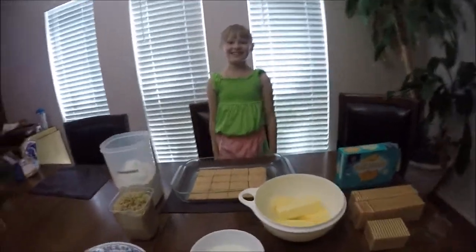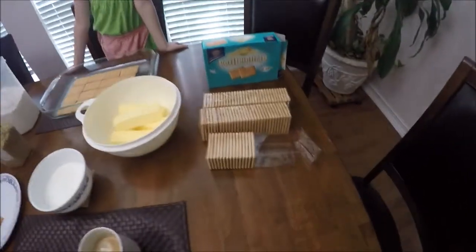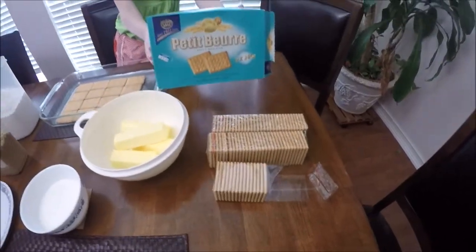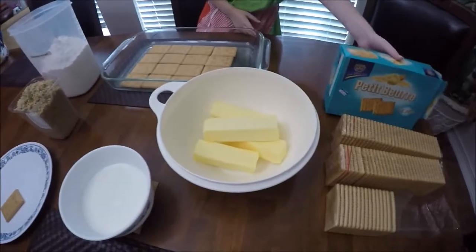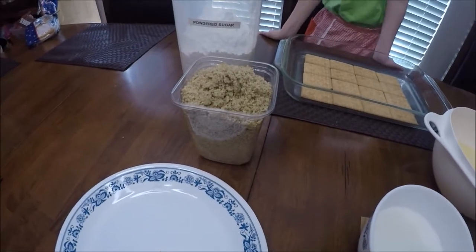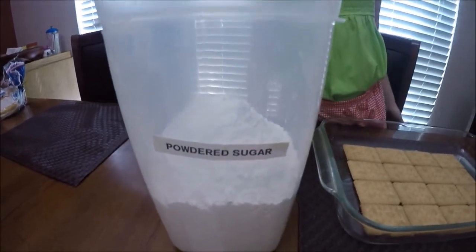Okay, today we are making tiber cake. For that we need three packages of cakes — two come in one box, so you need at least three. We need four sticks of butter, some milk, about a pound of finely ground walnuts, and five tablespoons of powdered sugar.